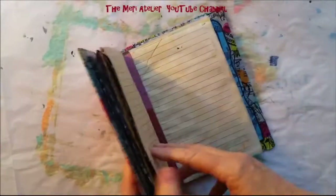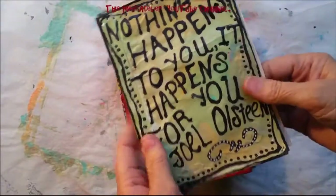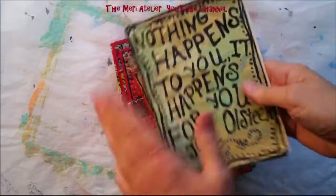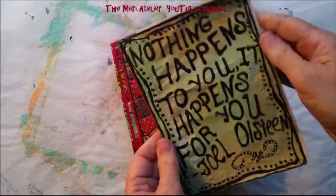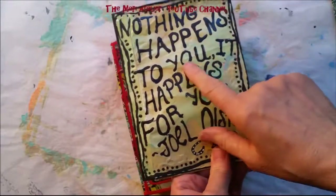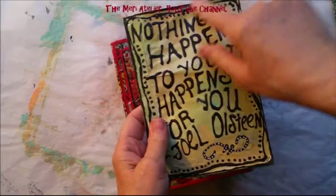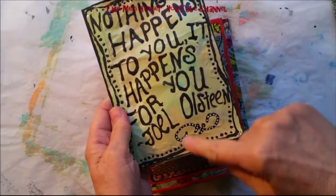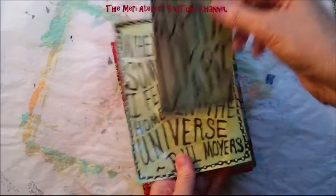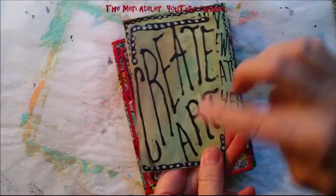I have finished my Mixed Media Technique 18 page — I did some more to it. The technique is wavy lines. I have the front of a signature and the back of a signature. This side says, 'Nothing happens to you, it happens for you,' and that quote is by Joel Osteen. Then I just bordered it with a line and some dots and a little cursive with some white dots in it. This is my technique card — it says 'create art, wavy wavy words.'